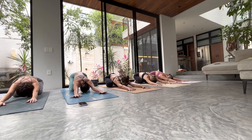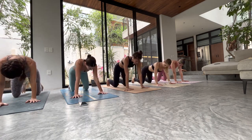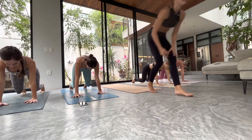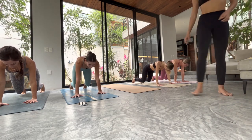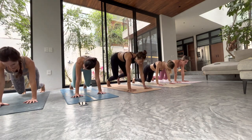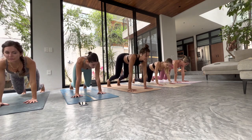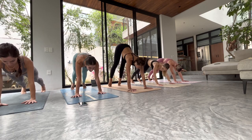One breath in and one breath out. Round and curl to tabletop — this time we tuck the toes, we float the knees just an inch. Wake up the backs of your legs, muscle hugs bone. Elbows wrap back, arms hug into the midline — watch those elbows, make sure you're not locking them, a little micro bend. Look forward, press forward, keep your hips high, straighten your legs, shoulders way past the wrists, then hips up and back — downward facing dog.